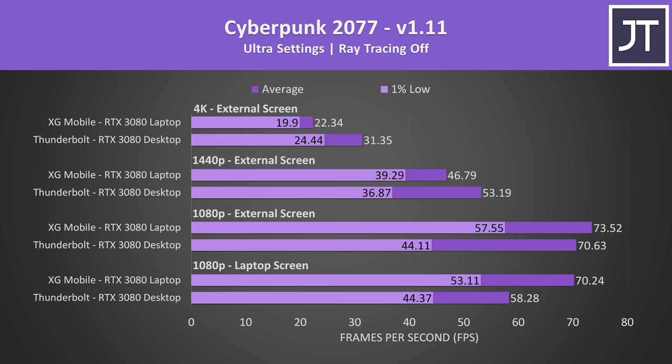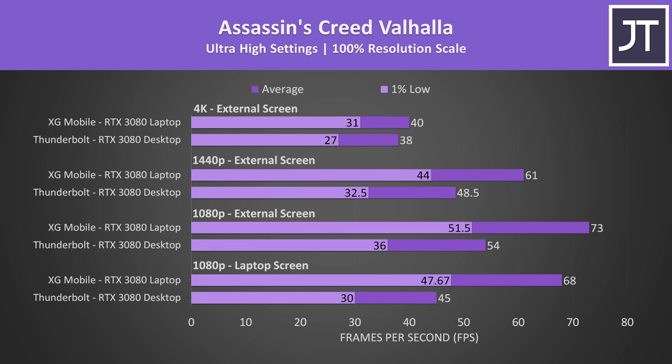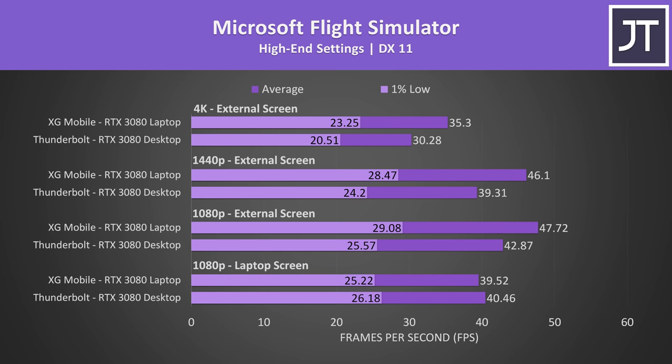I've compared the X13 and XG Mobile in many more games at 4K, 1440p, and 1080p in another video, so check that out for a better idea of XG Mobile gaming performance. In comparing the XG Mobile against a Thunderbolt setup: in most cases the XG Mobile performs better than a desktop RTX 3080 in a Thunderbolt enclosure simply because it has more bandwidth. In many games the Thunderbolt setup takes the lead at 4K as the bandwidth matters less and the desktop card's higher specs give it an edge, but in most games at 1080p and 1440p the XG Mobile performs better.